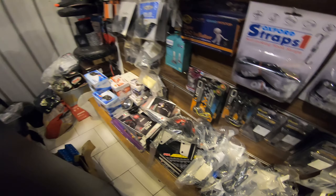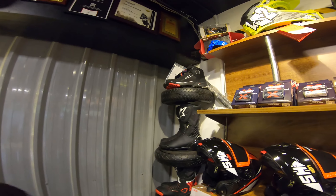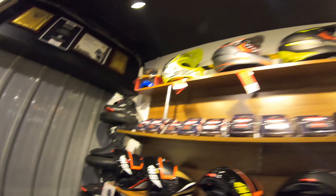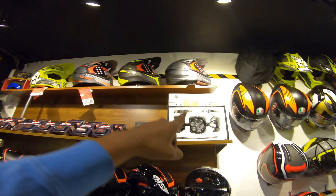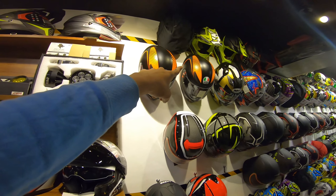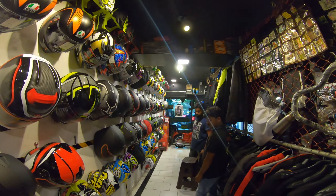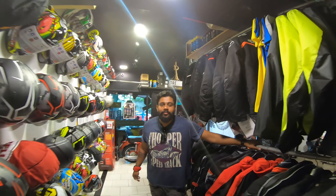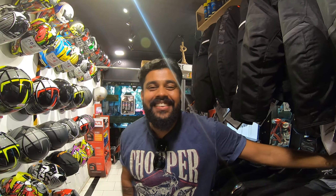Right there we have some boots lined up from Alpinestars - they look very pretty. Up ahead is a lineup of helmets and we have the Gold runway lights. Right here we have the AGV helmets lined up, and that's Varanana right there standing - the man behind Dynamic Riders. Do you want to tell something to our viewers about Dynamic Riders? Please visit us and do shop!